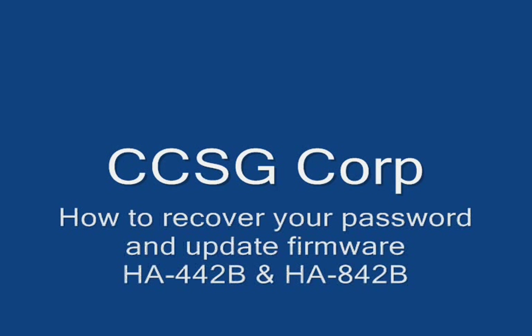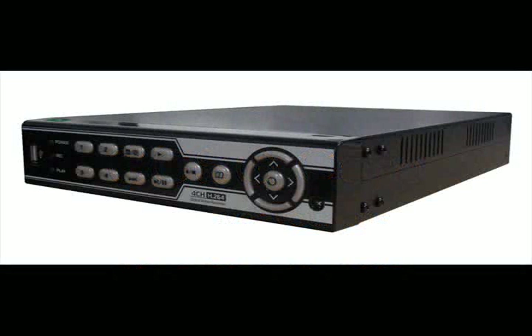Hello, this is CCSG Corp, and we will be demonstrating how to perform a password recovery and a firmware update for DVRs HA-442B and HA-842B.